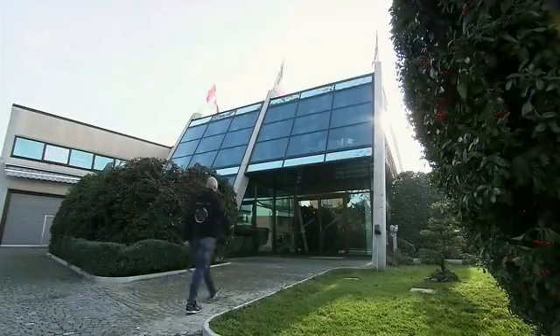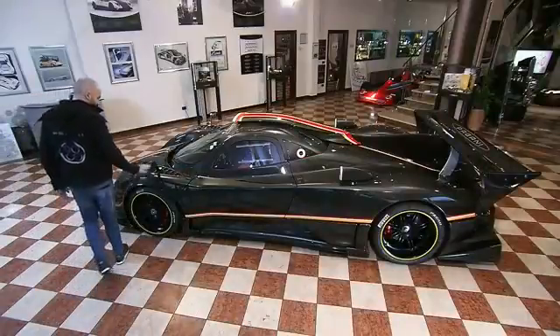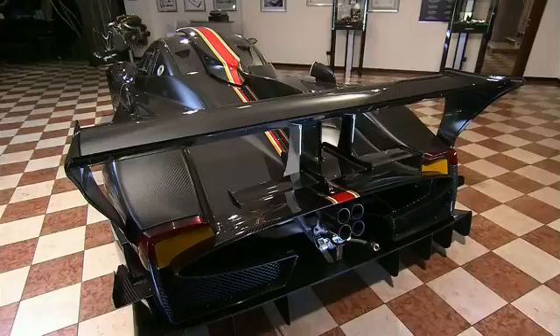Inside the Pagani headquarters in Modena, Italy, the company museum showcases the work of Horatio Pagani, such as the Zonda Revolution, a supercar with race car features built for track only.